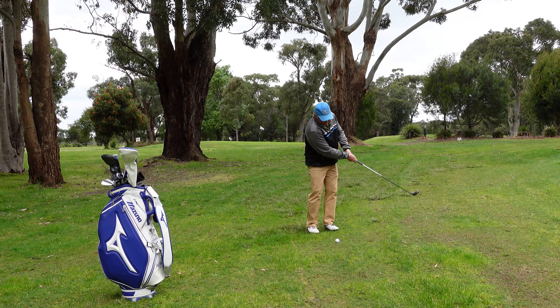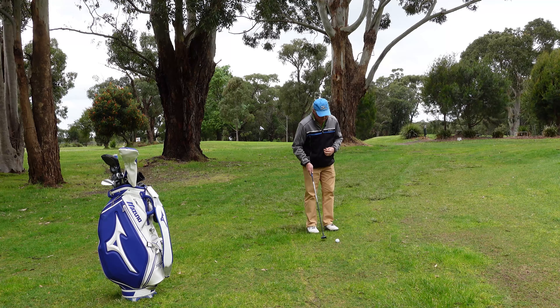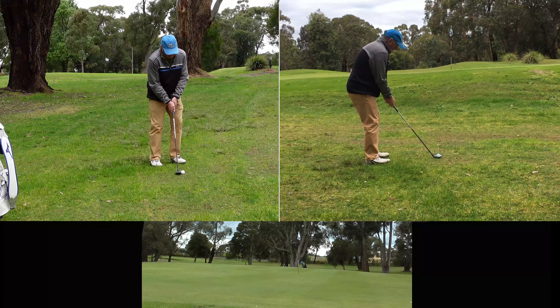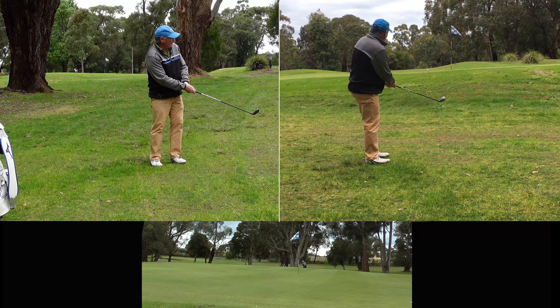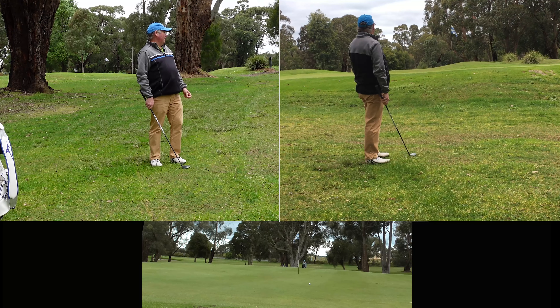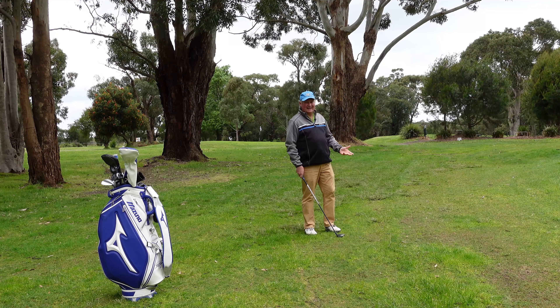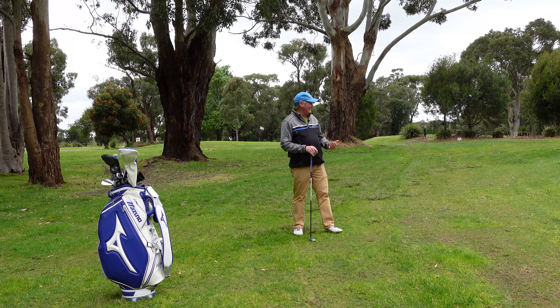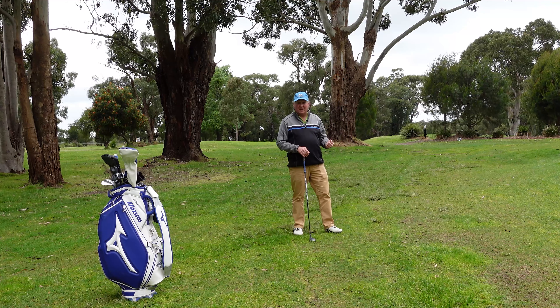I just grip down on the hybrid. You could use a five iron or a three iron if you wanted to — I just think the hybrid is a really good choice. So I hit that pretty firm. It took a big skip up there. It's on the green, probably about a good six or seven paces from the flag. Probably the worst case scenario — that's about as bad a shot as I could play. At least I've got my putter out for the next one.